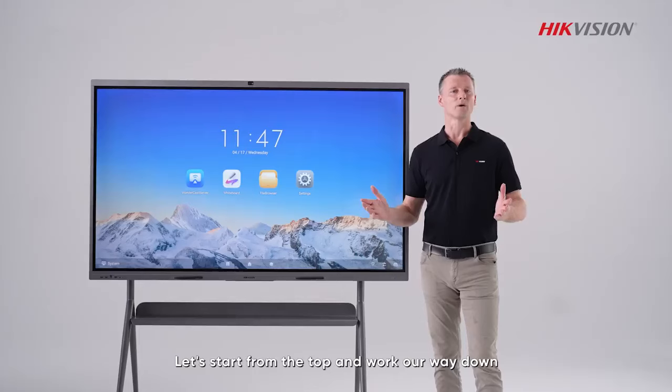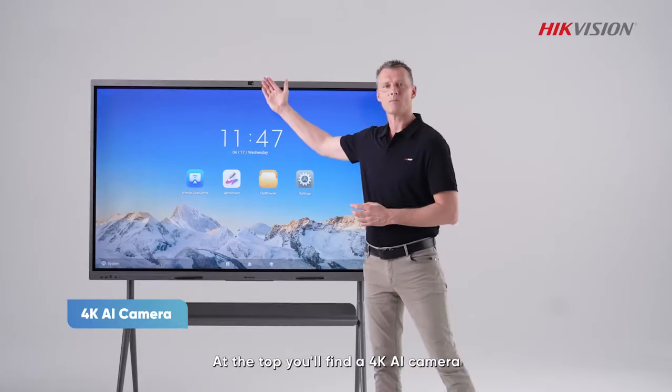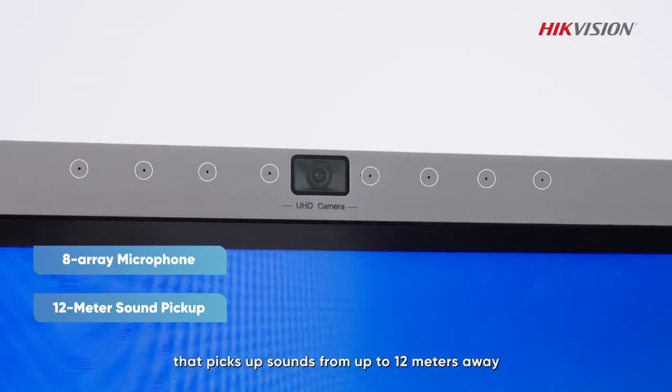Let's start from the top and work our way down. At the top you will find a 4K 8MP camera and an 8-array microphone that picks up sounds from 12 meters away.